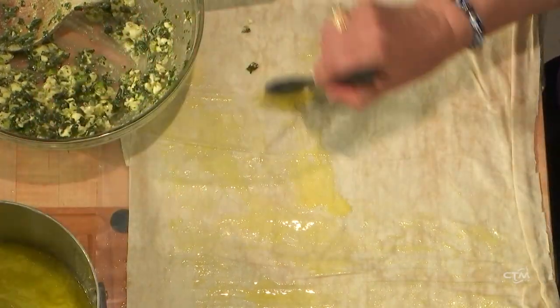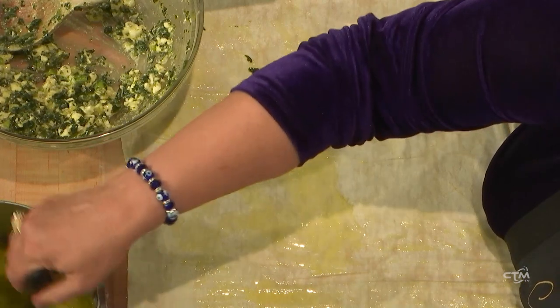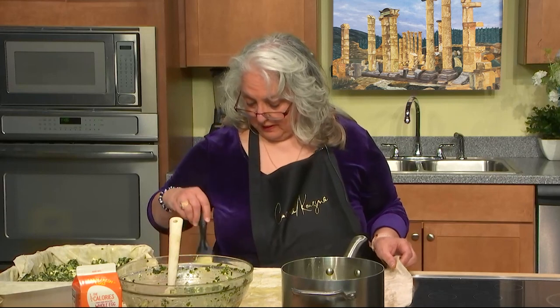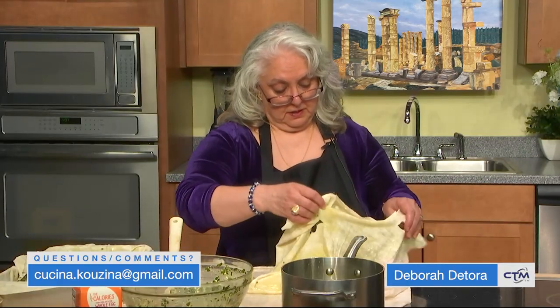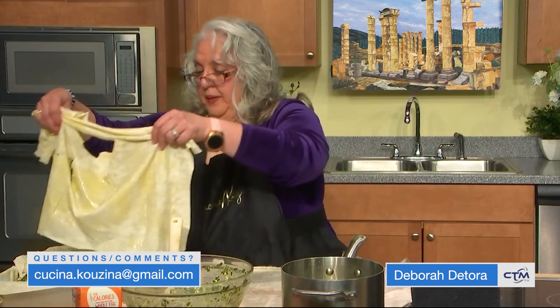These are very popular — the spinach pies, the baklava, the pasticcio, very popular. The dolmades, which are the grapevine leaves, are very popular during the festivals. There are several going on right now; we're filming this in the spring, in June. We've had about one festival a week.